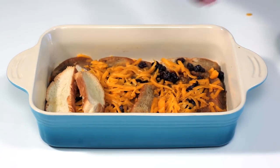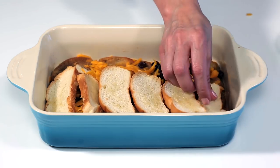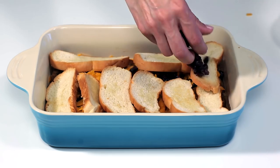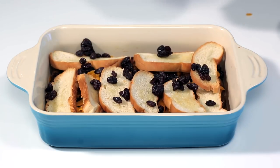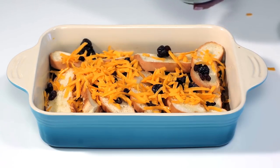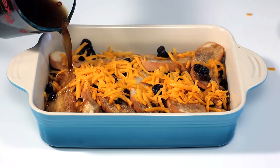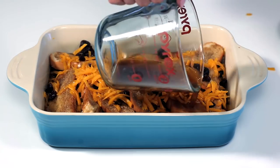The basic ingredients carry a rich symbolism tied to the passion of Christ. Many Mexican and Mexican American families consider this dish a reminder of the suffering of Christ on Good Friday. The bread symbolizes the body of Christ, the syrup represents his blood, the raisins symbolize the nails used in his crucifixion, the whole cinnamon sticks represent the wood used for the cross, and the melted cheese signifies the holy shroud.